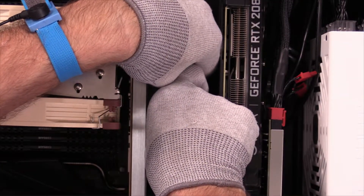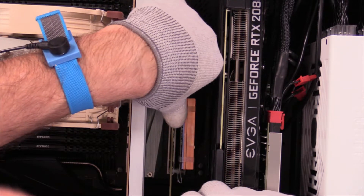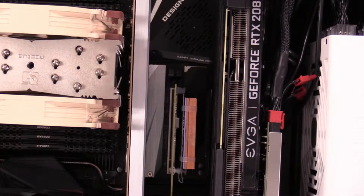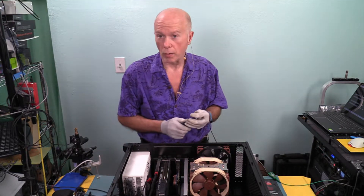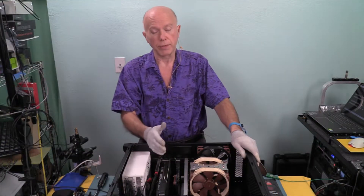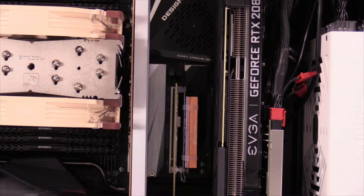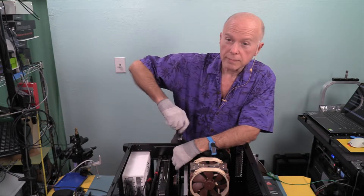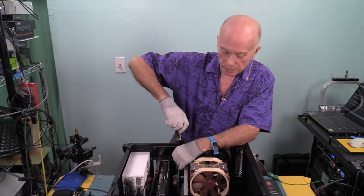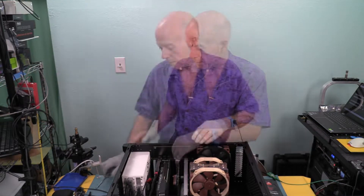One nice thing about this copper is it will show up well on camera, whereas the other heat sinks — anodized black aluminum — were a little trickier to see. I don't think I've ever had so many cards in and out of a computer. For those of you watching, this is only number 4 — we've got 2 more to look at, and then a summation video. As good as this one is, there's one more that may be even better. We answer one question and it seems to create another. That's alright — we learn by doing.